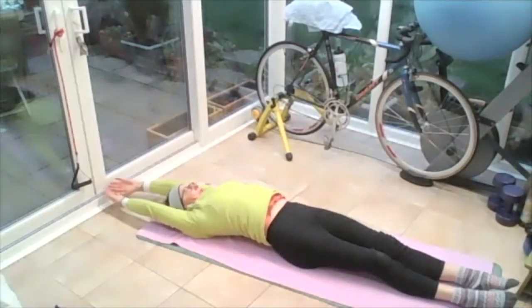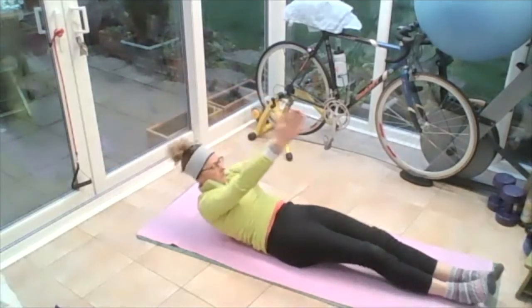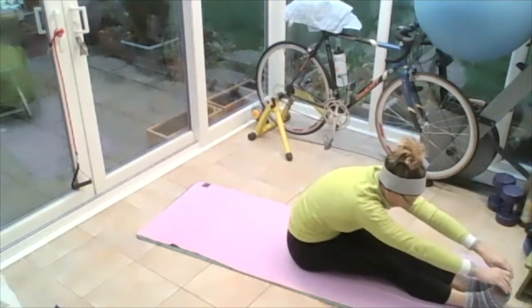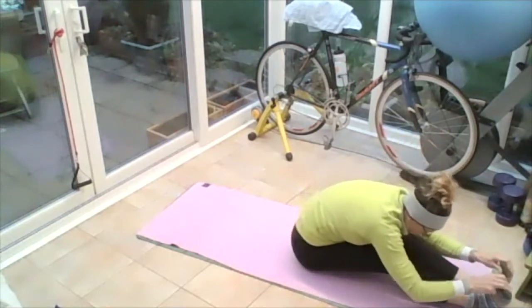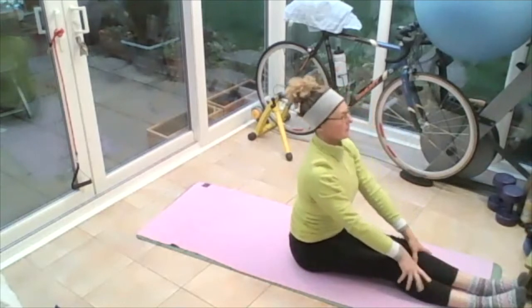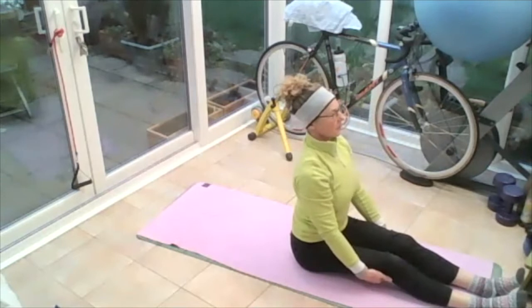Reach both hands away from both feet. Take your fingers all the way up to the sky, chin into the chest, and roll yourself all the way up, reaching towards those toes. Breathing in, pulling yourself down, breathing out. Sit yourself up tall — we sit on that front bottom, hold behind the thighs, pull yourself up tall.